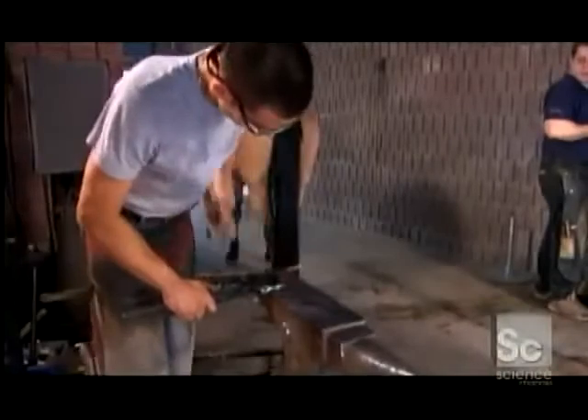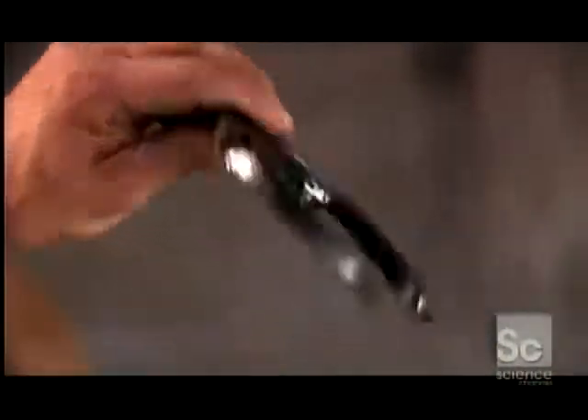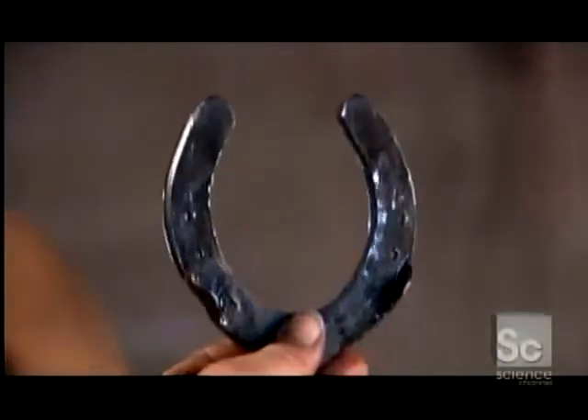Next, he shines the steel with a metal brush — the shine will quickly fade once the horse takes its first steps. Depending on the foot size, the finished shoe can measure anywhere from 2.5 to 9 inches across.